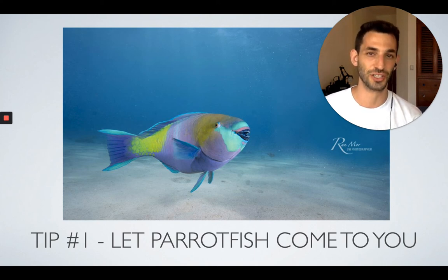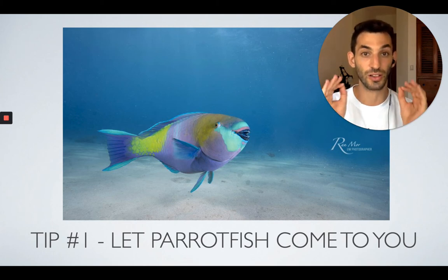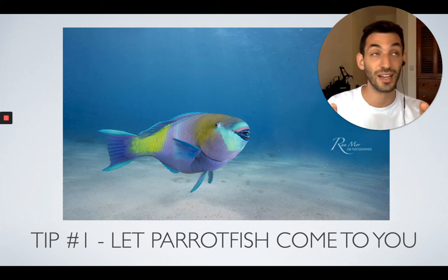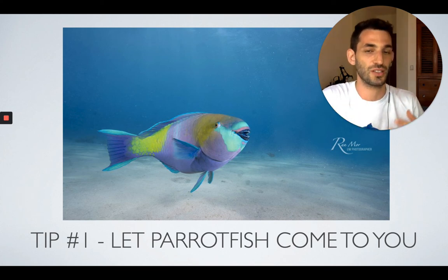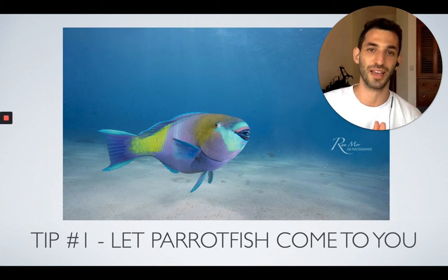Another thing I've found is that they're very sensitive to eye contact, like a lot of fish. So if you try to approach them without looking at them directly — and I know this seems a bit weird — but if you approach them like you're minding your own business and not shooting them, then a lot of times they will actually let you get much closer because they don't feel that you're interested in them in any way. So definitely try that.